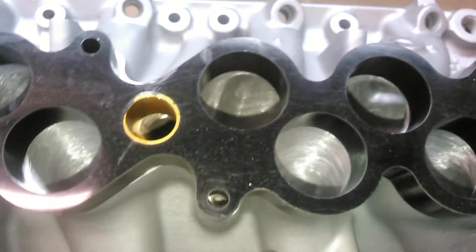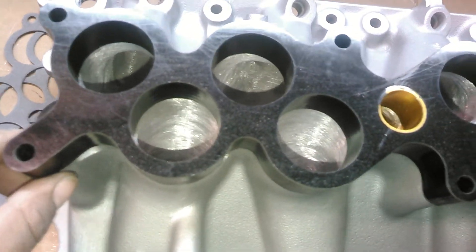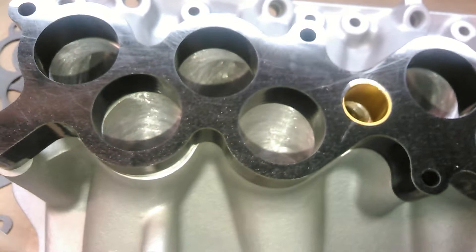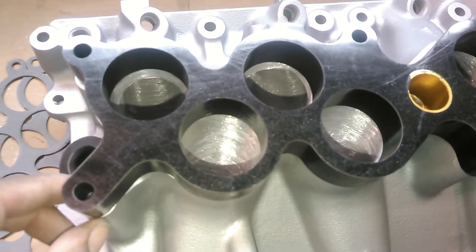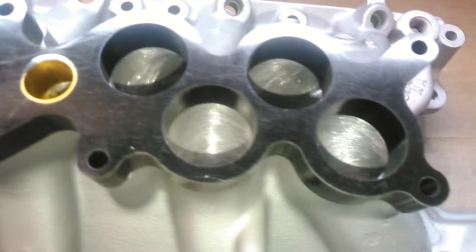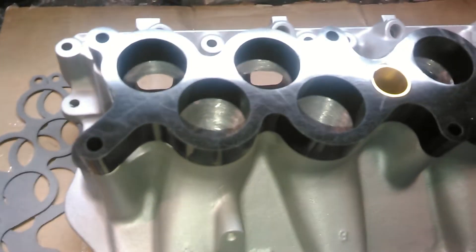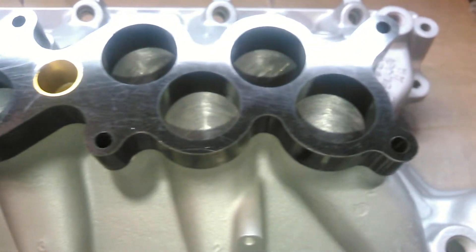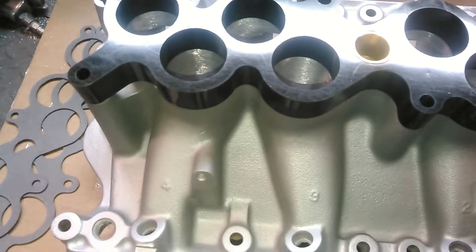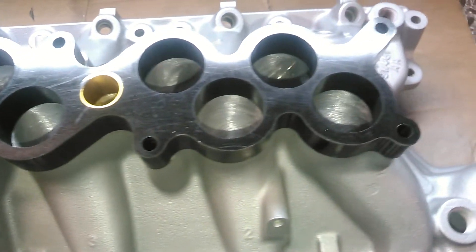So this spacer is going to get ported to this manifold because this customer is also running tall valve covers, and his upper will shorten an extra one inch on top of the inches that we took off of it to compensate for the extra runner length. Just a little quick tip — it's little things that can make or break your combo. If you have any questions, you can reach us at BigDogsPorting on Facebook. See you at a track.